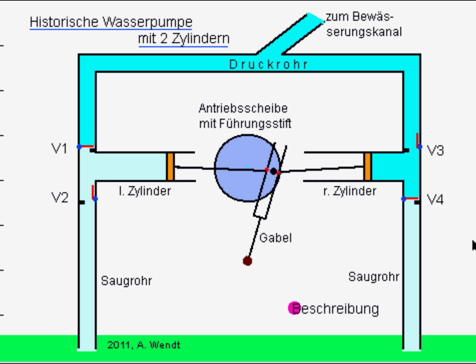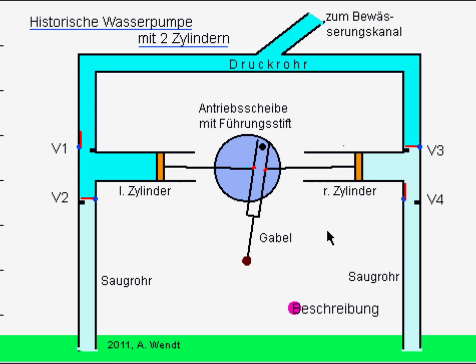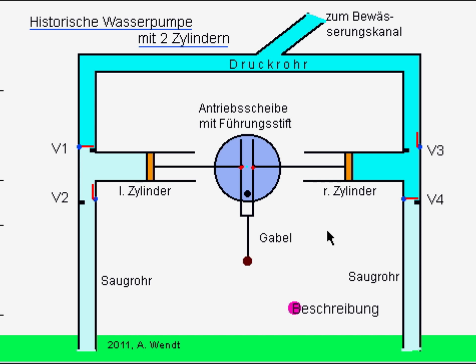Über zwei Saugrohre wird das Wasser von der Pumpe angesaugt und über das gemeinsame Druckrohr in einen Bewässerungskanal gepumpt. Die Pumpe besteht aus zwei Zylindern, deren Kolben über zwei Stangen mit einer drehbaren Gabel verbunden sind. Die Gabel wird von dem schwarzen Führungsstift der gegen den Uhrzeigersinn rotierenden Antriebsscheibe hin und her bewegt, die mit den beiden Stangen die Kolben der Zylinder bewegt.